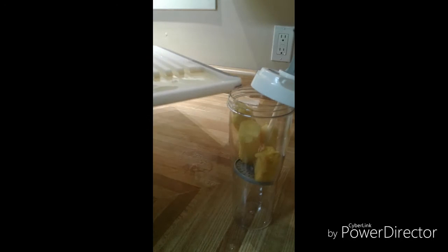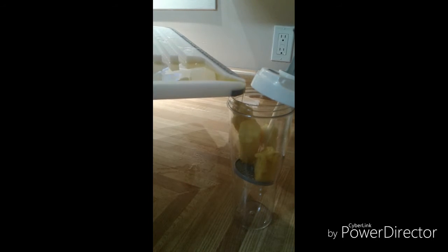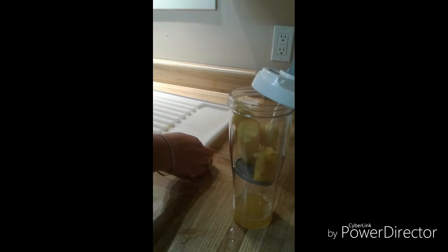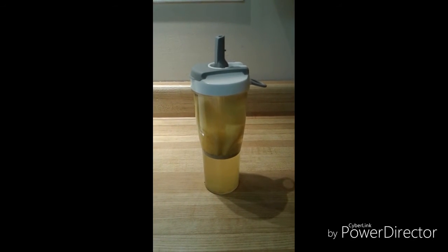Now that I've cut my pineapple, I'm just going to pour the juice from the well right into my infusion bottle. Doesn't that look delicious?